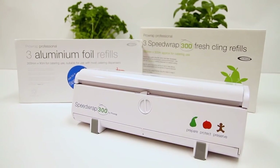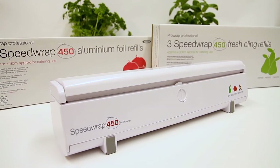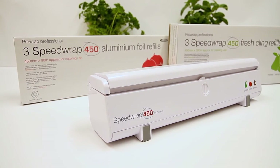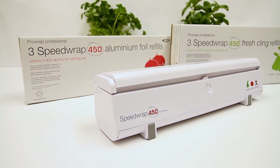Speed Wrap comes in 300mm and 450mm widths, and refill rolls are full catering lengths: 300m long for cling film and 90m long for foil.